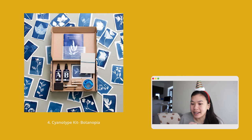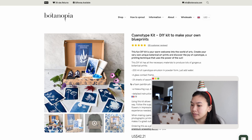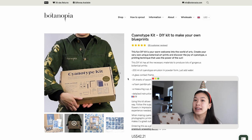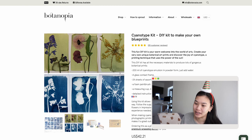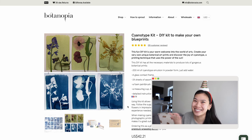Number four is a cyanotype kit by the brand Botanopia. Cyanotype is a unique photographic printing technique that works with UV light from the sun. It comes in two parts — you mix them together, brush it onto paper, place whatever you want on top, and put it in the sun. Wherever the sunlight hits, it turns blue; wherever it doesn't, it stays white after rinsing. If you have kids, it's a fun activity to do together, and at the end you get beautiful blue botanical sun prints to frame — a wonderful Christmas Day memory.